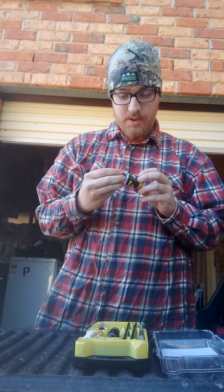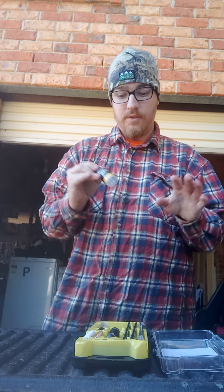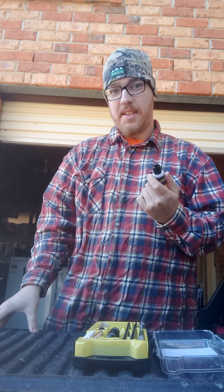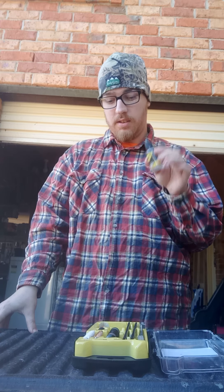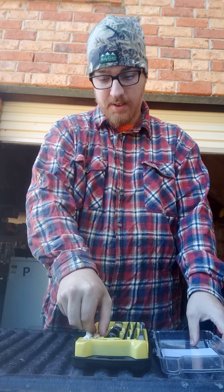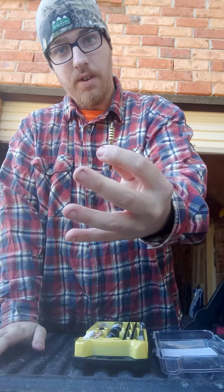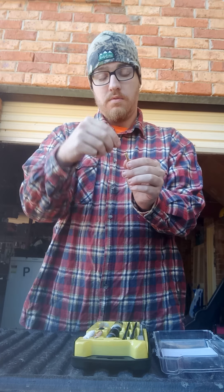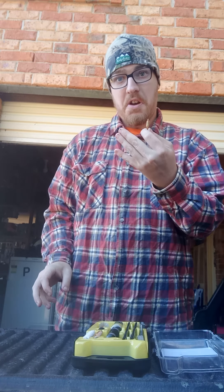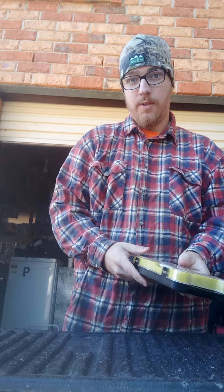One thing that really bugs me about the kit is it's completely empty — dry, never used at all. It's a real shame they can't come with a bit of oil in these little kits. I would have liked that. But it does have different brush heads, and I personally use this one — just spray whatever oil I use onto it. This is the perfect little kit if you're shooting .308s or anything like that.